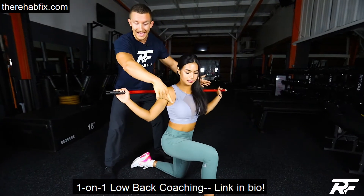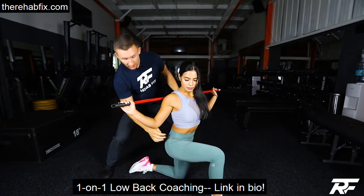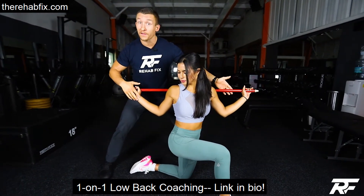You're going to rotate towards that top leg as far as you can until you hit that barrier. Once you can't go any further, back off about 20%, inhale, and crunch those obliques — hold for about four to five seconds. Then relax, exhale, and rotate to that new barrier. So much farther that was!